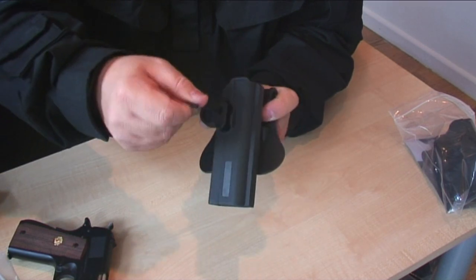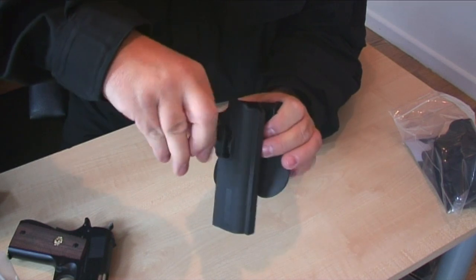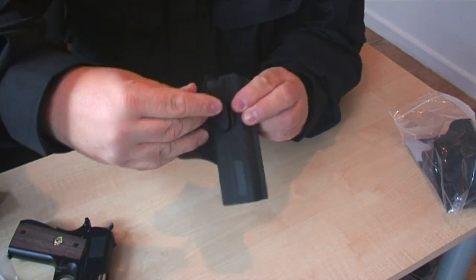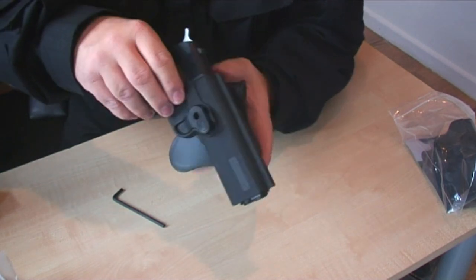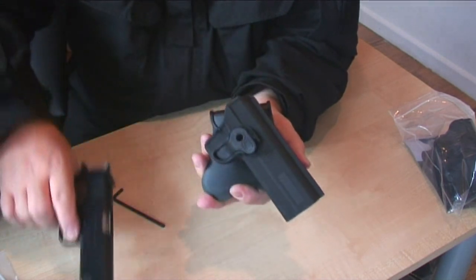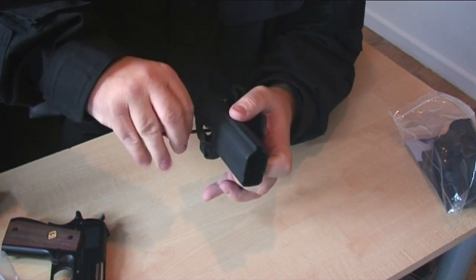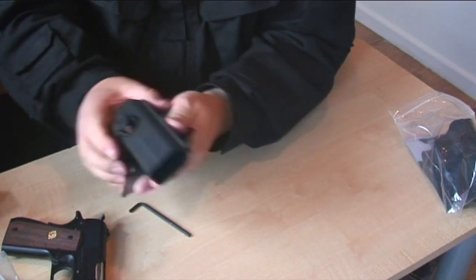The great thing about the modular system is if you like your holster at a slight angle, that's not a problem — you can angle it. So when your gun is in the holster and you put it on your belt, it's actually angled. That's the G1911 Blue Line holster — now let's move on to the other holster.